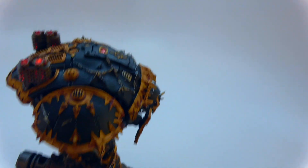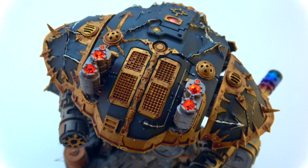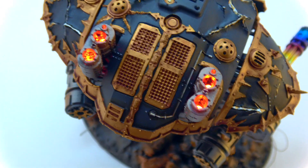And then I added the LEDs on the back. So it's got four flickering LEDs — you can see them down there — they're to simulate the engines.